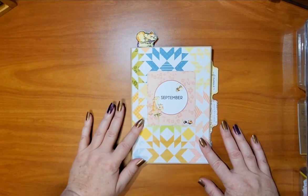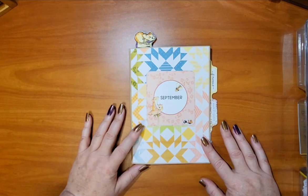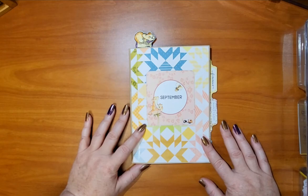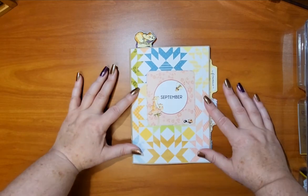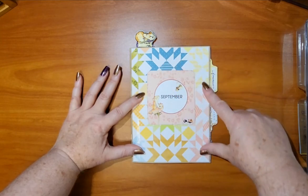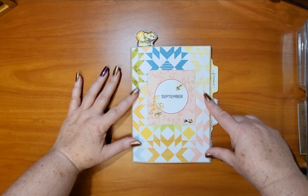This is the B6 size Daisy Dory from Coco Daisy. She offers multiple kits and I get the planner kit as well as the planner classified. On the front cover here I have used the paper that comes in the planner kit and trimmed it down to fit the front of the notebook.